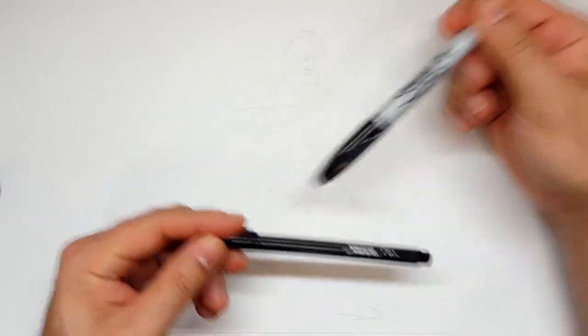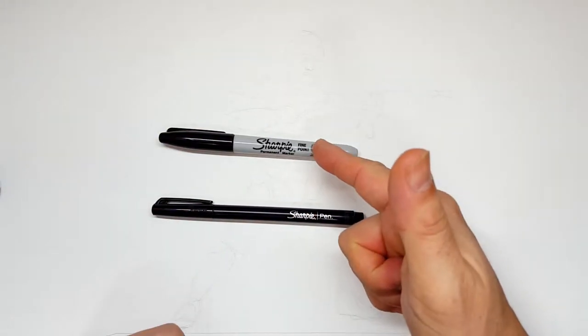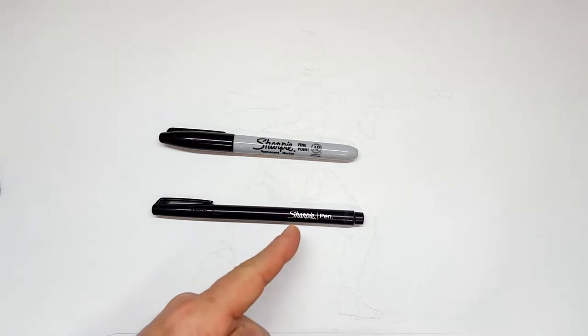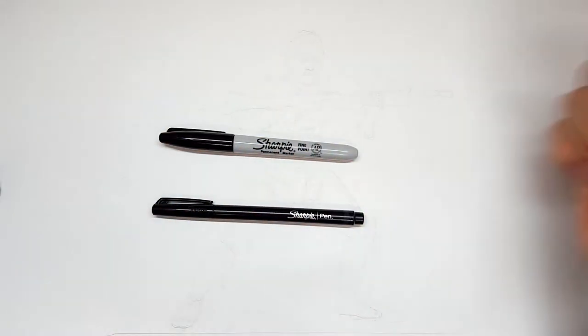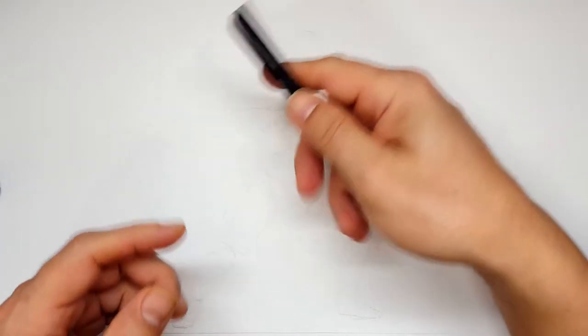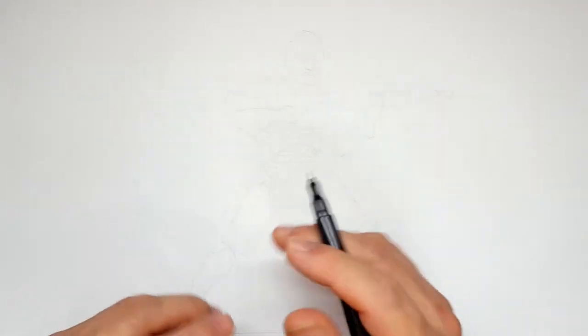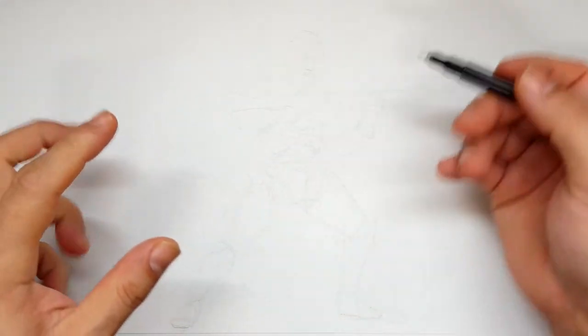Welcome skippers, welcome to the Sharpie portion of the video. Don't forget to like and subscribe — I do a different drawing every day. I'm going to be using a Sharpie fine point and a Sharpie pen. Mostly the fine point, but the pen is a little finer and can find things the fine point can't quite find. I've sketched the entire thing out and erased the majority of it, so I'm going to jump in with the Sharpie pen because I can control the line width much better.